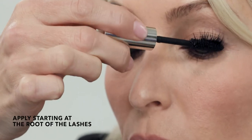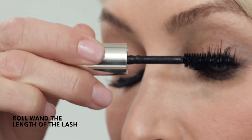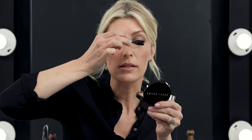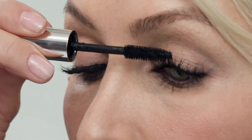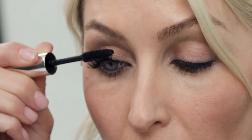When applying mascara, what's important is to start at the root of the lashes and roll the wand as you go through the length of the lash. Use the wand to actually separate the lashes so that you get a nice dense fanned look. Tilt your chin up and look down — that helps to pull the lashes away from the eyelid.